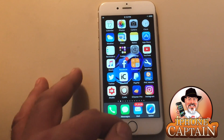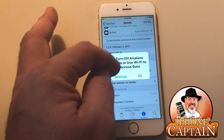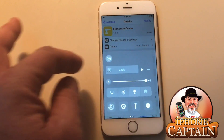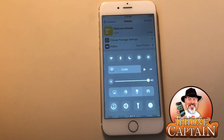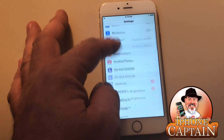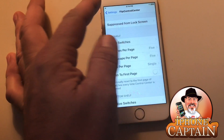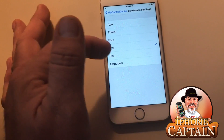Another one is called Flip Control Center. If you're not familiar with this tweak, it's been around for a few jailbreaks. It allows you to choose which toggles you want up at the top — you can swipe through several toggles. You only have the top five that Apple chooses by default, but you can go into settings, choose Flip Control Center, then Active Switches, and pick which ones you want. You can set switches per page up to six, and configure landscape options.